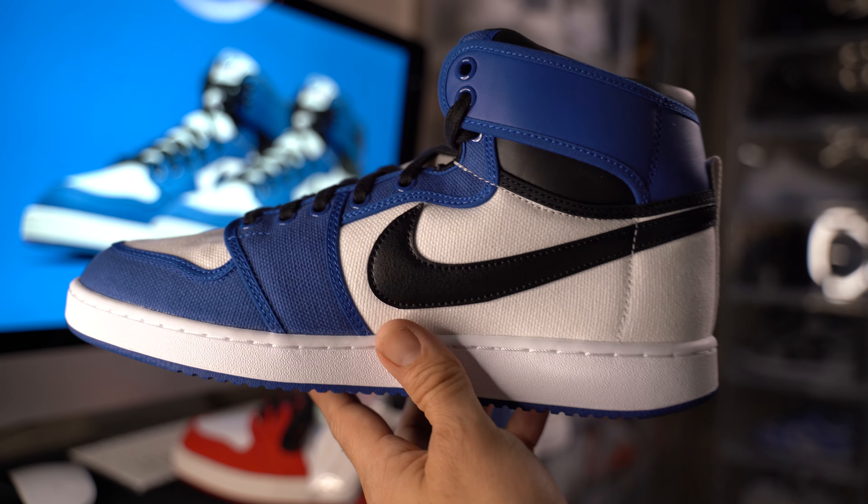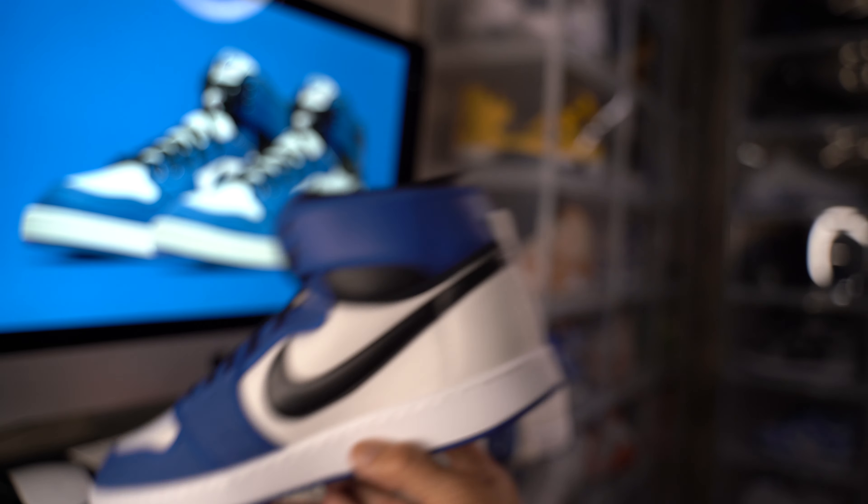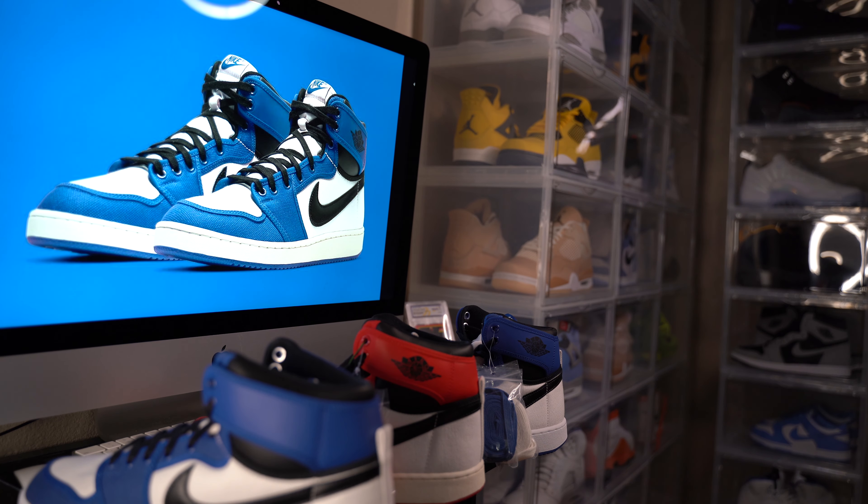Yeah guys, thanks for subscribing. We're still doing the Air Jordan 1 Blues UNC colorway giveaway for the 1,000 subscriber milestone. Appreciate it guys — we'll see you on the next video.